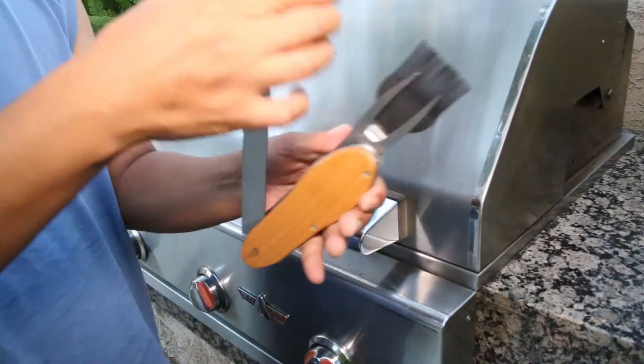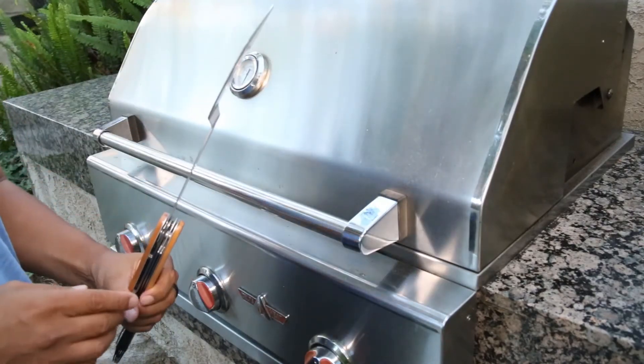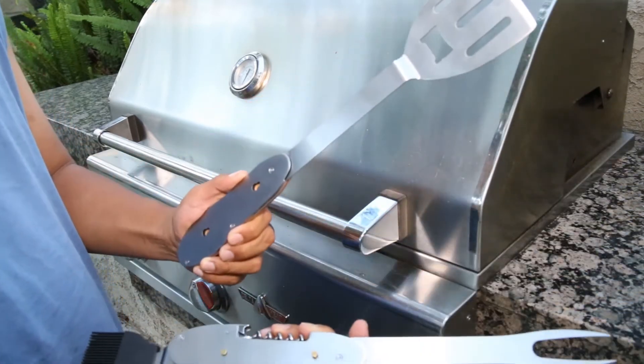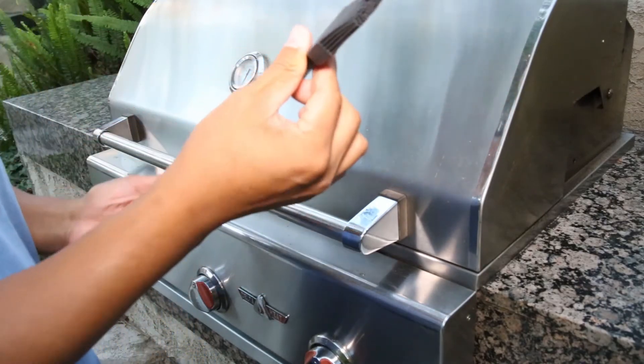The spatula extends effortlessly and turns your tool into a hamburger flipping machine. Extend the fork, then separate the tool in two easy steps and now you've got a spatula in one hand and a fork in the other. Simply retract the fork and extend the basting brush to brush on that secret sauce evenly and smoothly.